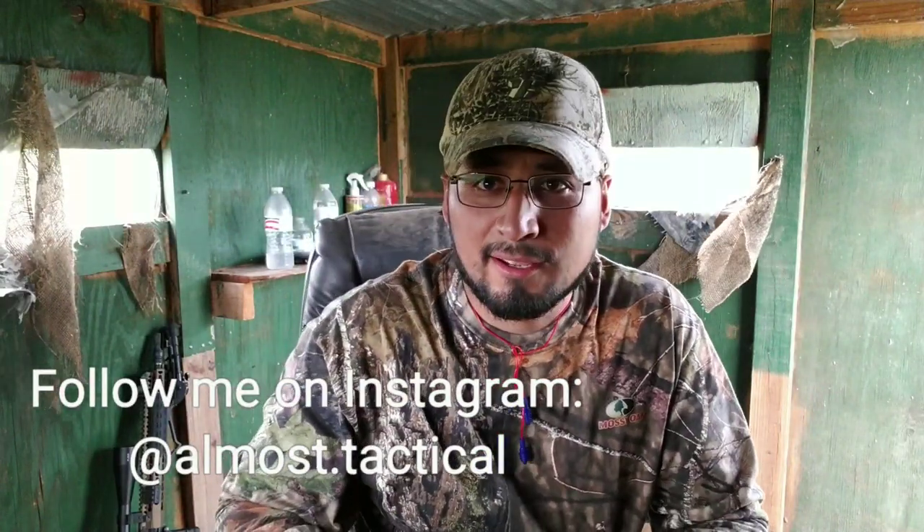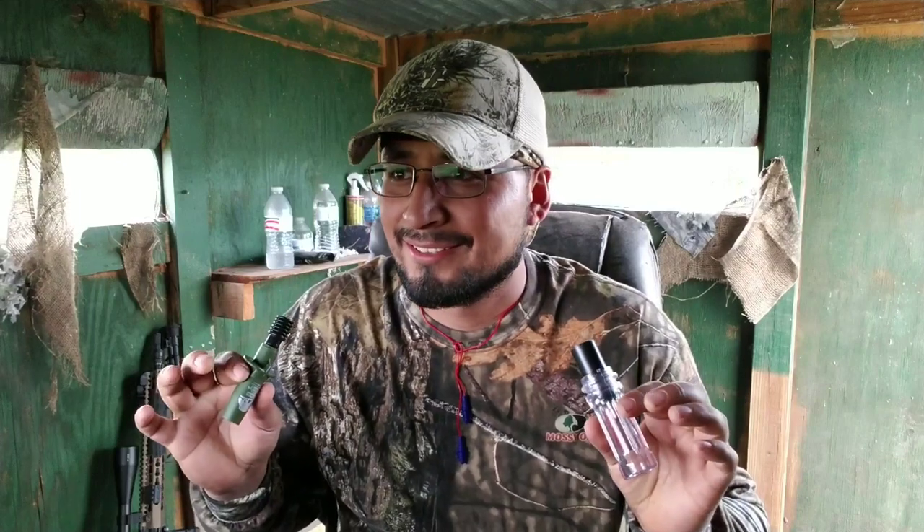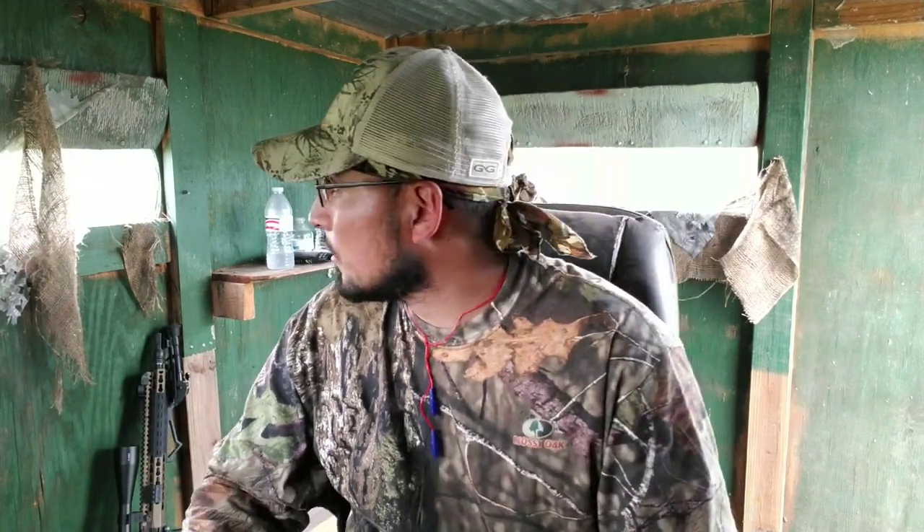Hello everyone, Sam here. I'm here to talk about these rabbit in distress calls. Sorry if I'm really quiet but I'm trying to call some coyotes right now. I know that right now is not the best time for coyote calling — it's really hot outside. It is October 8th here in South Texas, hot and humid, and it's 4 in the afternoon. But I was coming down to South Texas through the feeders anyway, so I decided to see what I find out here.